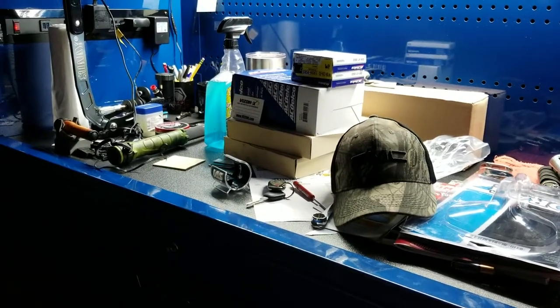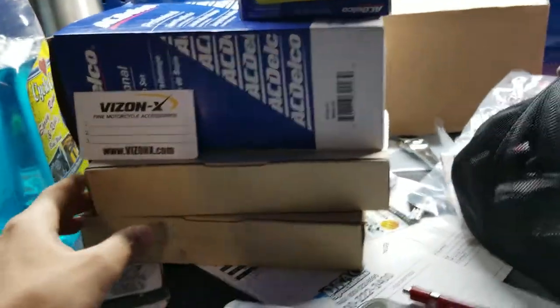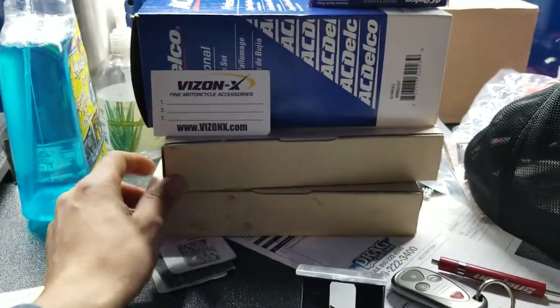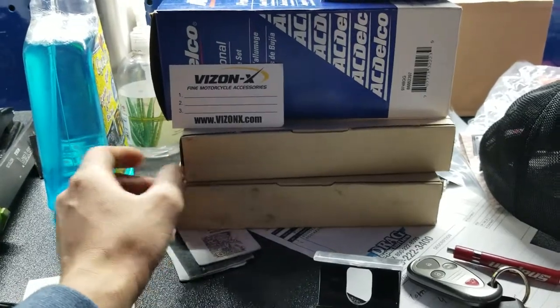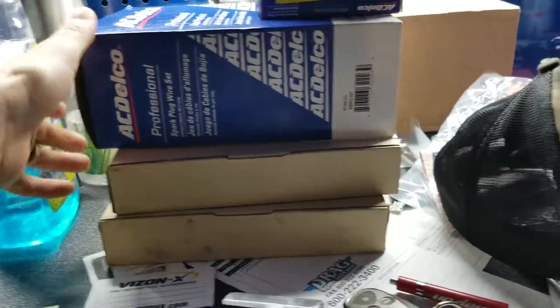I really need to clean my work area. Today I'm working on my mom's car — she wants me to install some smart plugs and work on her e-brake.